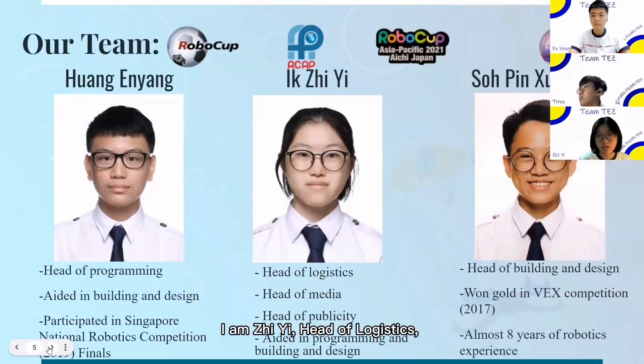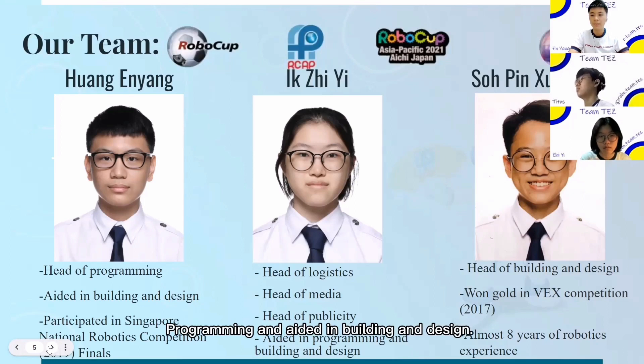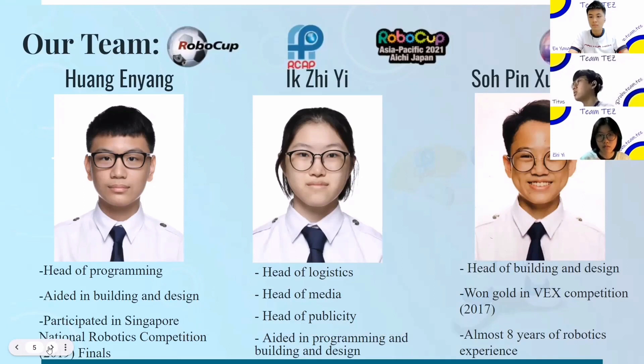I am Zhe Yi, Head of Logistics, Head of Media and Head of Publicity, running our social media account, filming and editing all footage produced, as well as leading with programming and building the design. I am Eun Yang, Head of Programming and aided in building and design. I created the software for the robot and helped to design and build the robot. I am Titus, Head of Building and Design, and I have won in the VEX competition 2017 and I have almost 8 years of robotics experience.